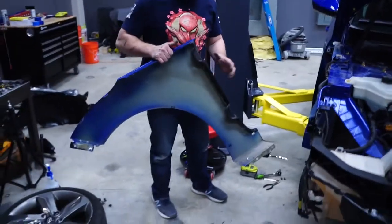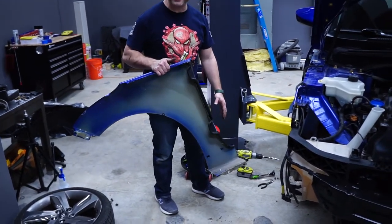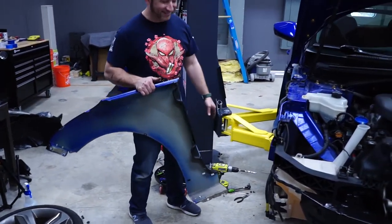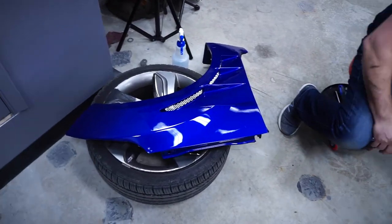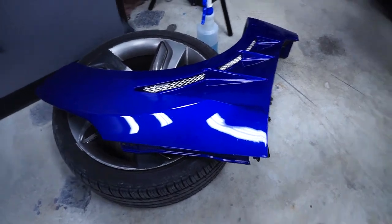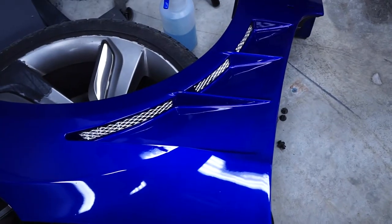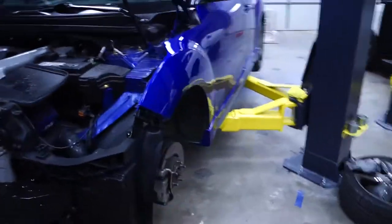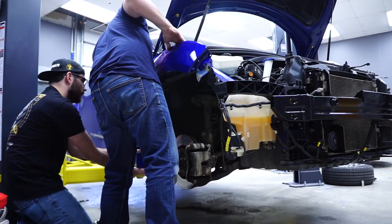Now we've got to transfer all this stuff to the new fender and then try to finagle that back on in there. This new fender looks dope — it's gonna look so good on there. It's super aggressive with those cuts in it compared to the OEM one.